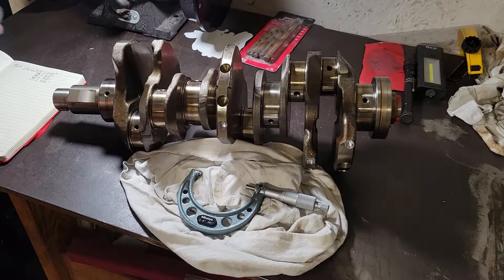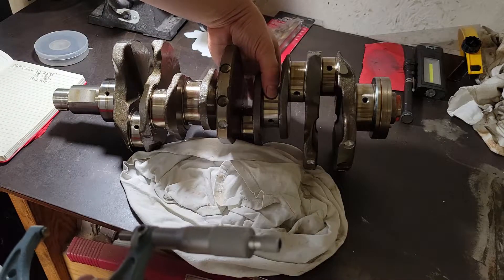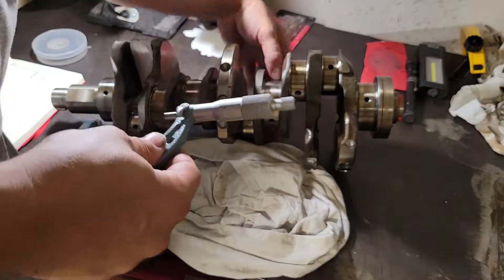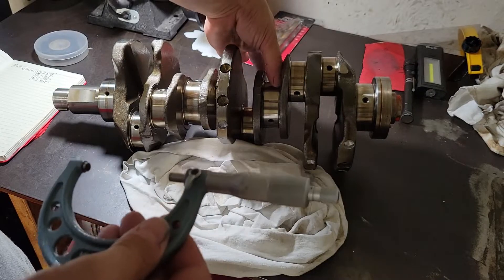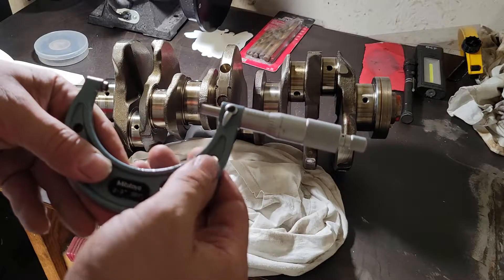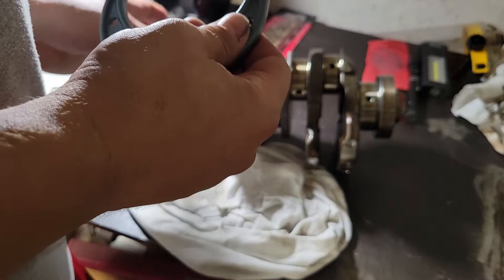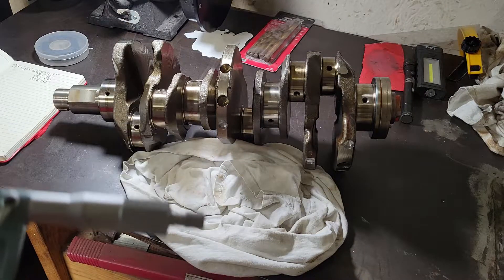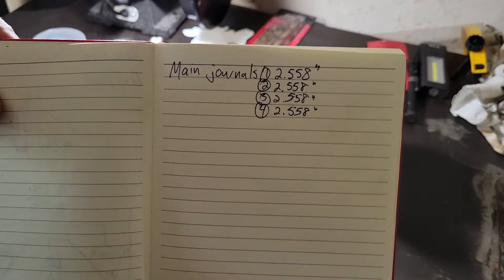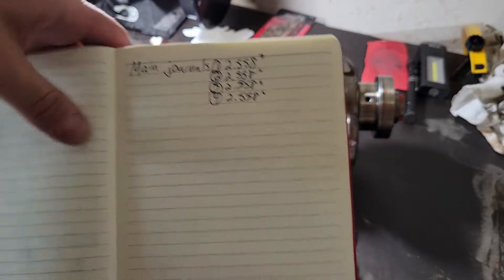We went ahead and measured all the main journals. You want to measure in a couple of different spots — say 12 and 6, then 3 and 9 — just three different measurements. You can move a little bit along the journal to make sure you're measuring different spots to confirm everything is round. All the journals are round with no concave, convex spots, taper, or anything like that. We've verified multiple spots and they're all exactly 2.558 inches. We'll have to convert all these to metric since the bearings are metric, not SAE.